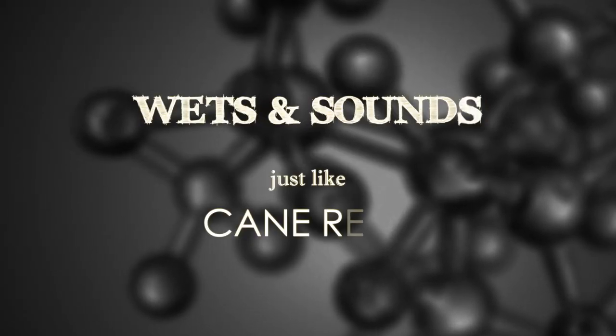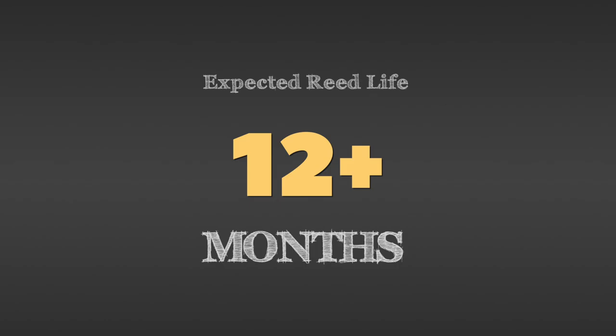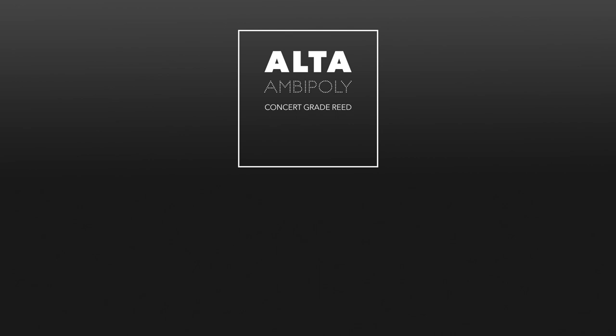Designed for cane-like sound and reed knife adjustability, but constructed for consistency and longevity, Ambipoly is our answer to the future. See what some of our customers have to say about their experience with Ambipoly.